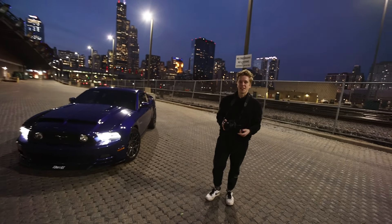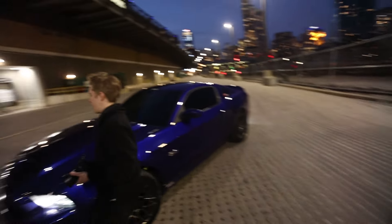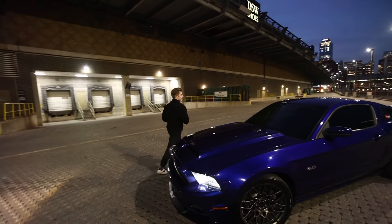Vadim chose to shoot handheld today. For car stuff it really depends — you can shoot handheld or you can shoot on a gimbal. He's going handheld, which is more action-packed and more dramatic. With a gimbal your shots are much smoother, but you just can't really get into action the same way.